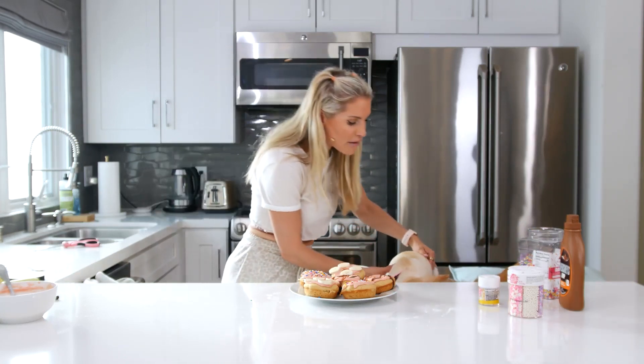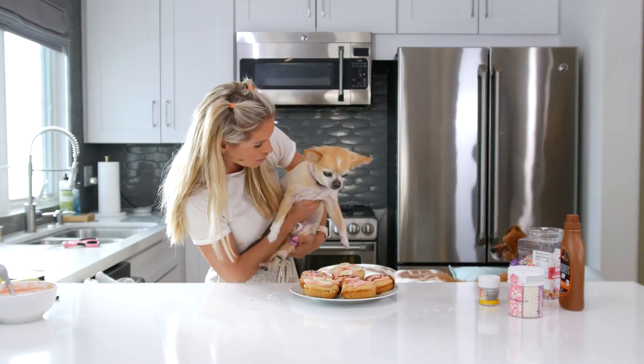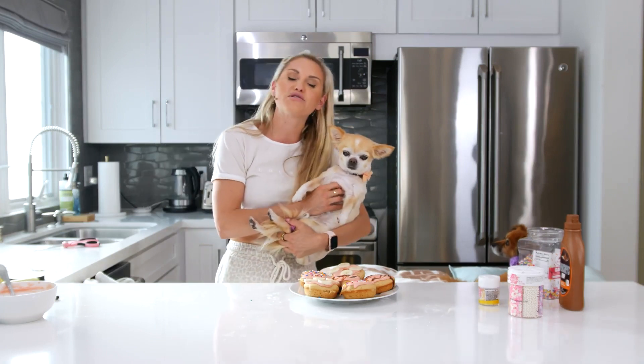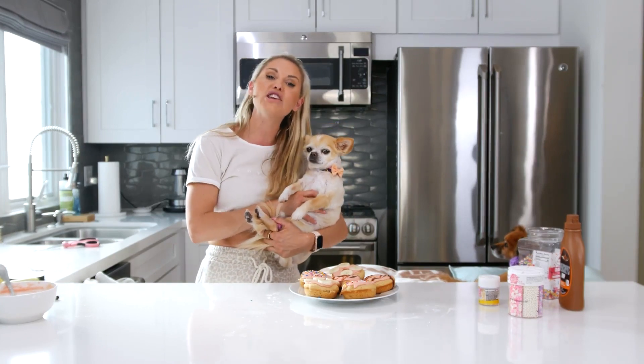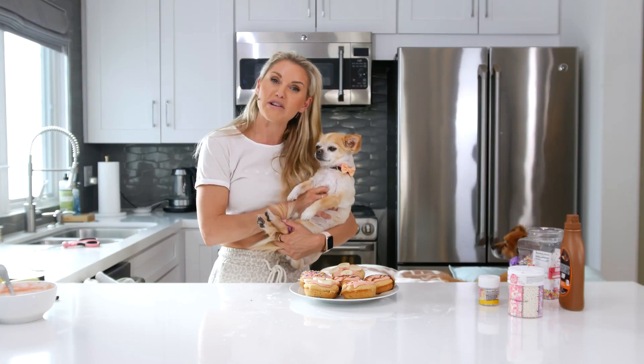If you guys have enjoyed this — Alfie, Penny, you want to say goodbye? Alfie is now smelling it — it's smelling really, really good. Thank you so much for watching and bearing with us as we get through our healthy protein donuts. You guys are amazing and I can't wait until we see you on our very next food video. I think that was pretty successful. Bye, guys!